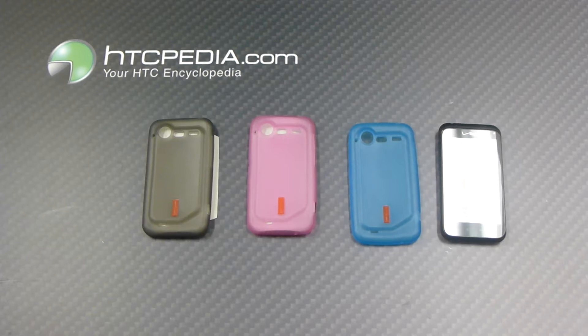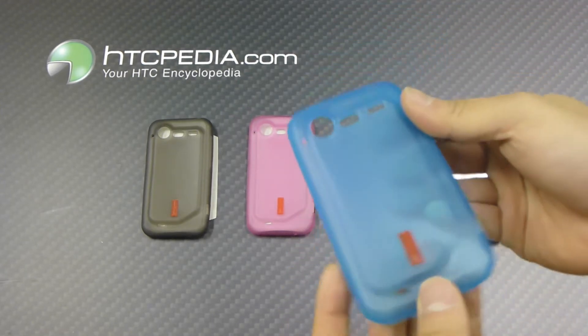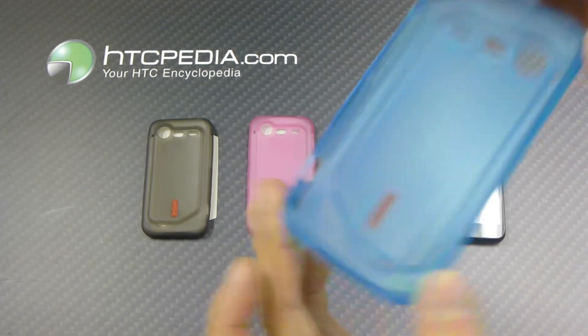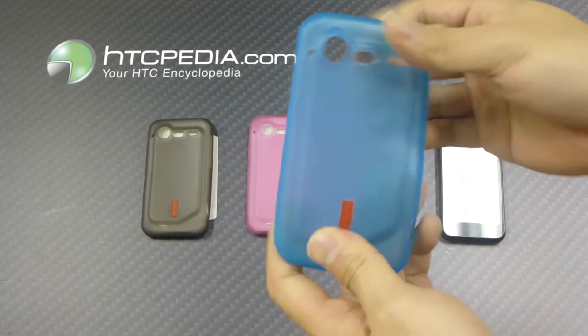Hi, this is Tim from HTCpedia with this matte finish TPU case for the HTC Incredible 2. Here is the case itself, it's made from a TPU material, also known as Thermoplastic Polyurethane. What that means is it has the structural rigidity of a hard shell case with the flexibility of a soft case.